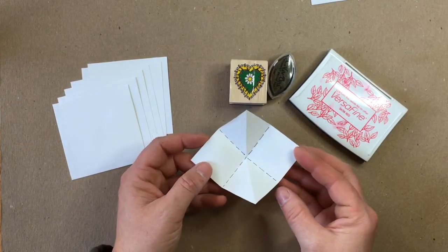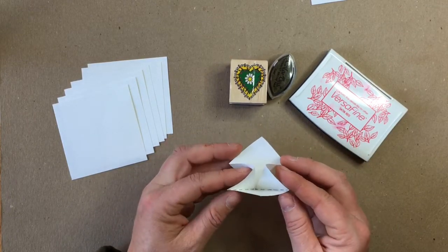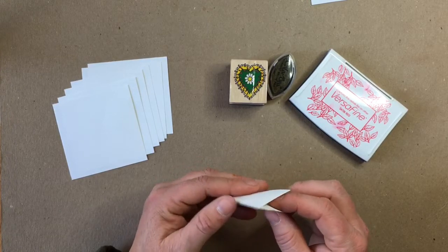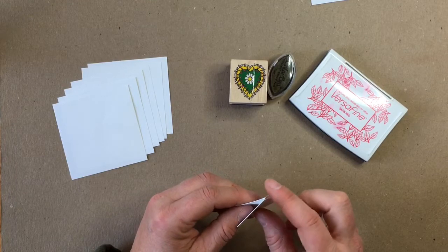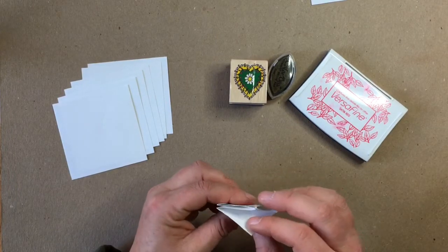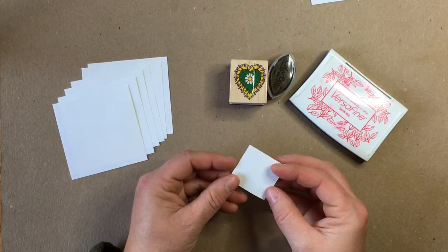I'll do it again so you can see. You're pushing in these two points where that diagonal fold was, and bringing them in so they touch. That's going to bring these two outside squares together. On one side you'll have the folded point where the center is all folded over, and on the bottom you'll have two squares on the outside, one on each side, and then these two diagonal points coming in. Once you have that folded you can move on, and we need to do all six pieces the same way.